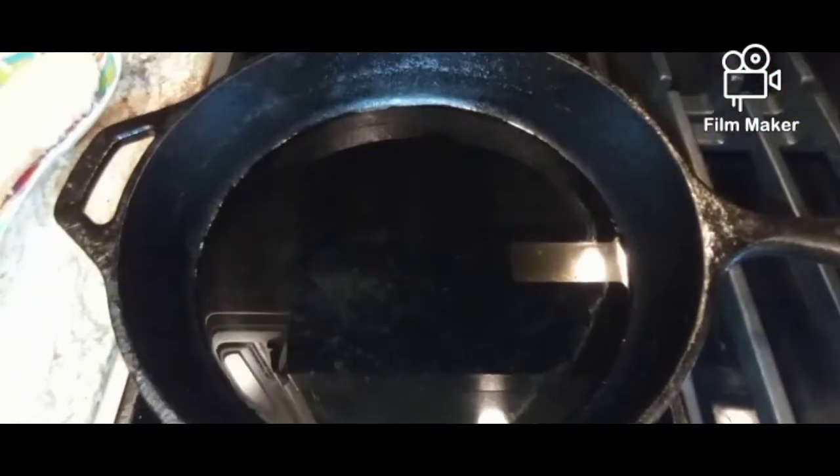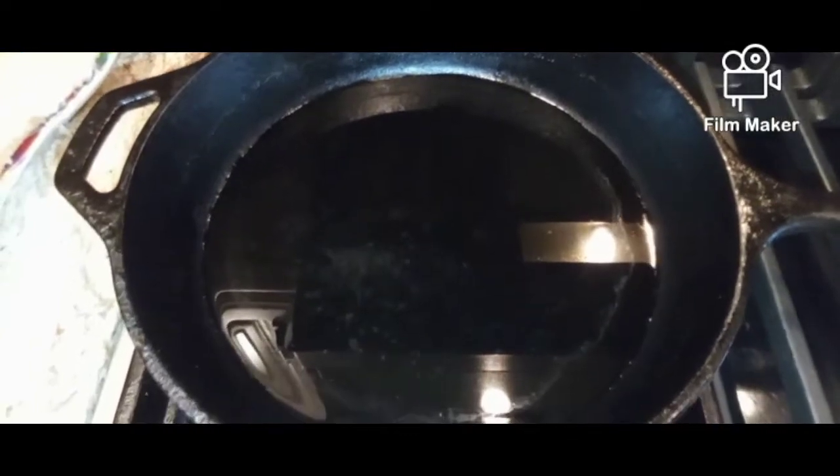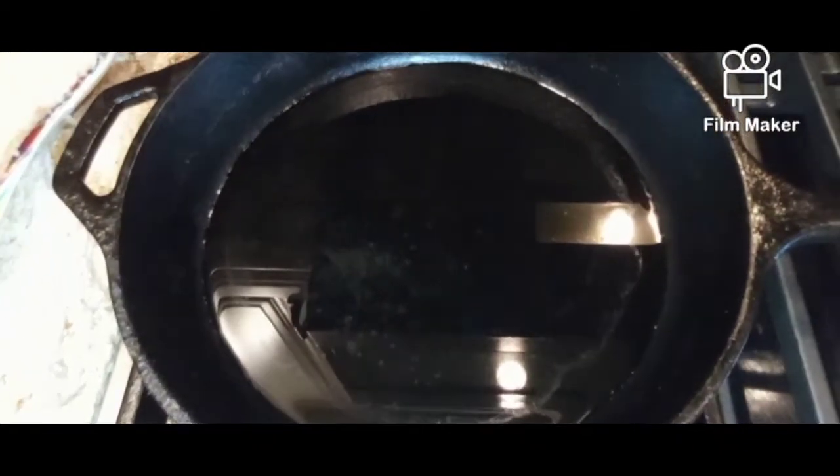Fill your skillet with about an inch of olive oil — not too much. It's best to use a skillet because that's how you get a good crispy piece of fish. Let it get hot.